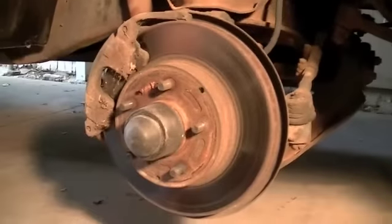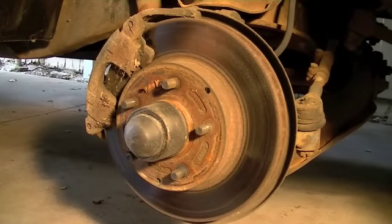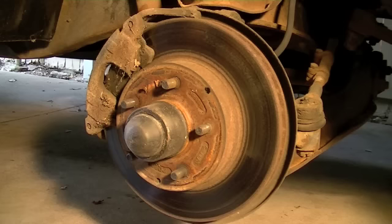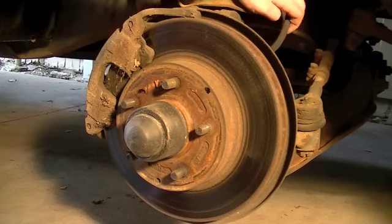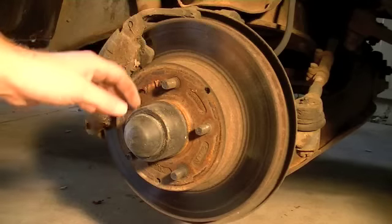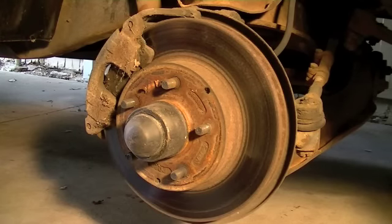Basically our only problem is the caliper, and the caliper's sticking. It saves me some money — I don't have to buy brake pads, and I certainly don't have to buy rotors, which are expensive. But I will take these in and have them turned. I'm also going to replace the rubber brake lines and I'll probably redo the wheel bearings as well — I'll inspect those since I've got to take everything off to get the rotor off anyway.